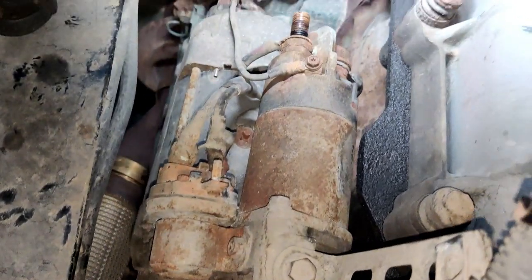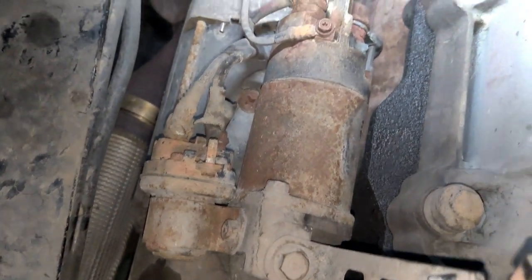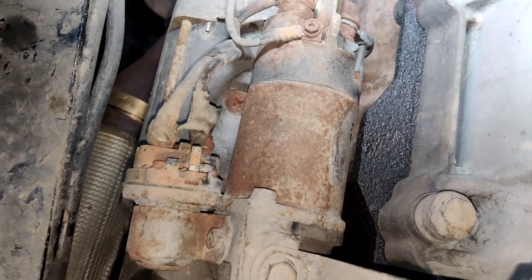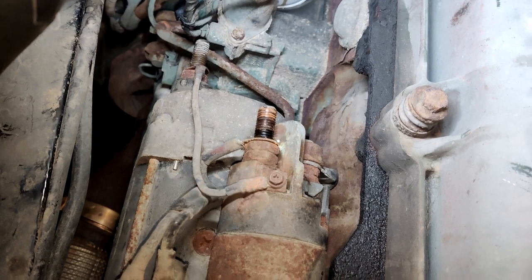We are under a Volvo D13, this is the right side of the engine, and this is the starter motor. In our case this one is bad — it has a bad solenoid. Sometimes it starts, sometimes it doesn't, so we decided to remove and replace it.